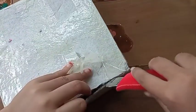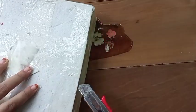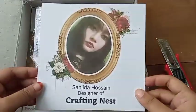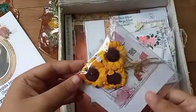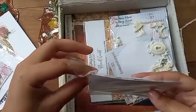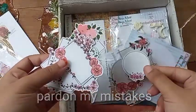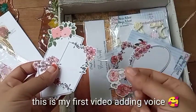Now let's get into the box and see what I've got. First thing is my logo — I love this! Secondly, I have three sunflowers. This is called embera, that can be used on cards, craft books, and so many other craft projects. They're so pretty, right? Actually, Crafting Nest has so many embera collections — those are my personal favorite.